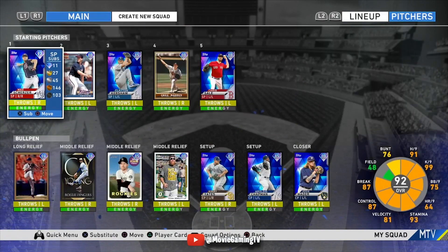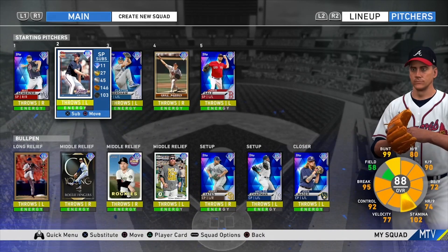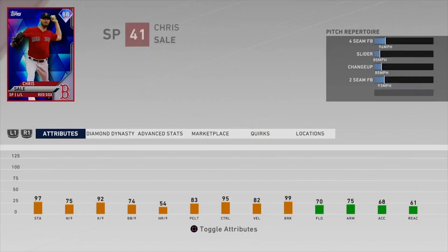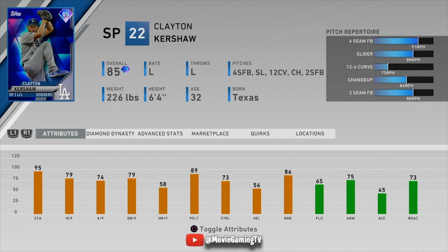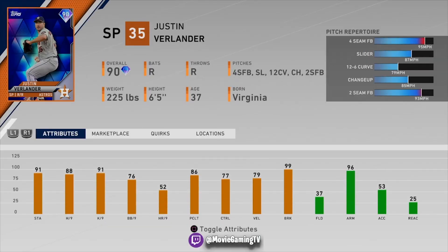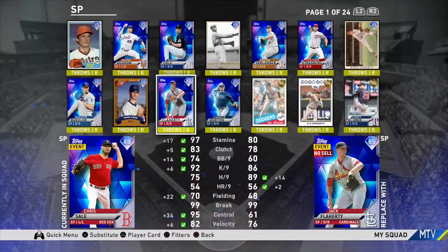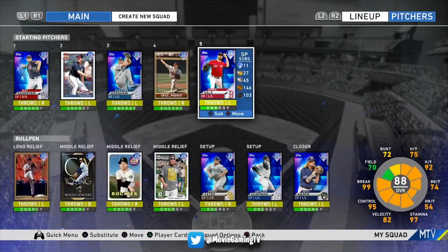My starting pitchers all have solid control. Mad Max has 87 control, which is not bad. Glavine has 92 control — I love this card, it's probably my favorite pitcher to use. Maddux has 93 control. I've got an Orel Hershiser-type card with 95 control — great motion. I still have Kershaw in here; I've been using him for about four years. Control has been so important to me now. The key to winning is really just hitting your spots and throwing dots. I'm looking for guys that can do that.